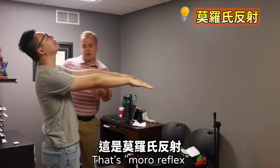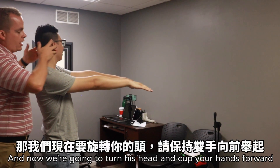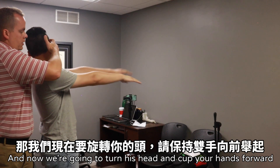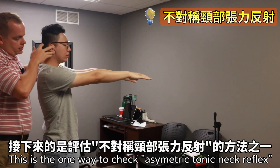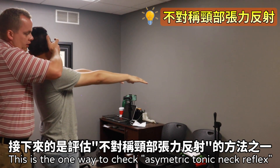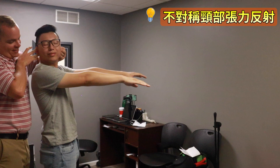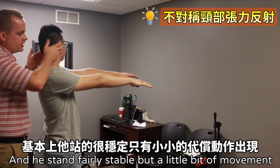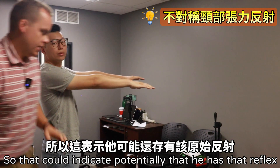That's the Moro reflex — no jumping. And now we're going to turn his head. Drop your hands forward. This is one way to check the asymmetric tonic neck reflex. His knees are staying fairly stable, but there's a little bit of movement, so that could potentially indicate that he has that reflex.